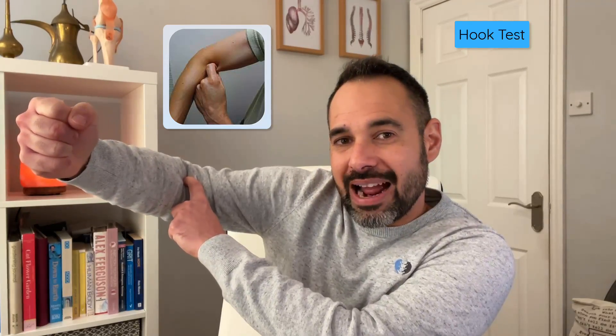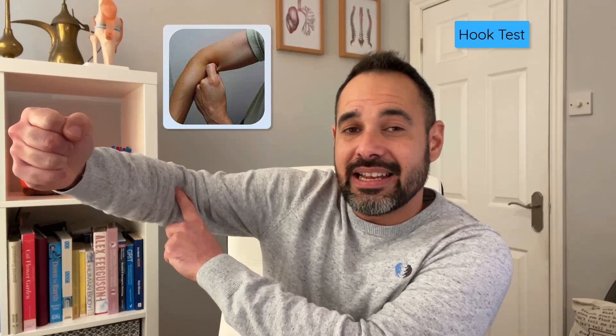In the objective examination, the patient may report and demonstrate weakness with resisted elbow flexion and supination. A really good test is the hook test. The patient flexes their elbow to 90 degrees with full supination of the forearm, then abducts their shoulder to 90 degrees and holds that position. As the examiner, you should be able to hook your finger around the distal biceps tendon in the cubital fossa. If there's nothing to hook over, that tendon may well have ruptured.